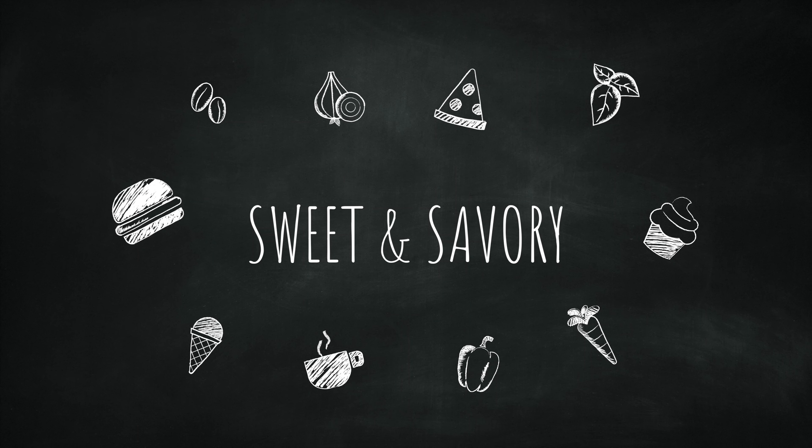To thicken the queso dip we're gonna add cornstarch dissolved in water, and then we're gonna heat this up over medium-low heat. We're not gonna let it come to a boil — right before it comes to a boil we're gonna add sour cream, and this adds texture and flavor.